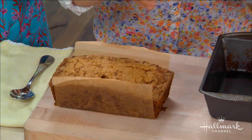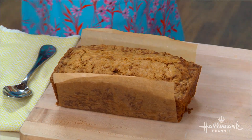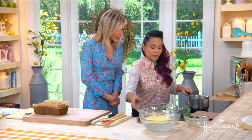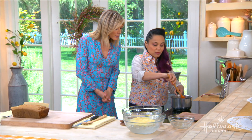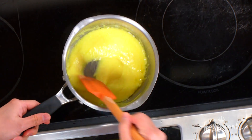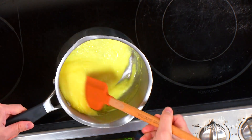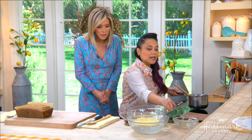We pull that out, let it cool, and now we make the fancy mascarpone mousse. We've got our mascarpone, sugar, and egg yolks on the stove — basically making a quick custard. We cook it until it coats the back of the spoon. And we've got some gelatin as our stabilizer.